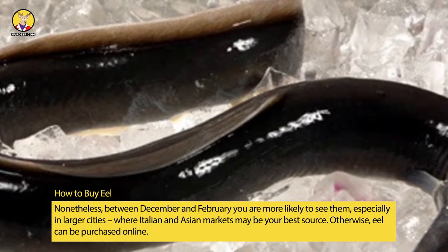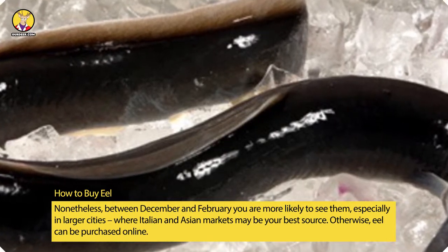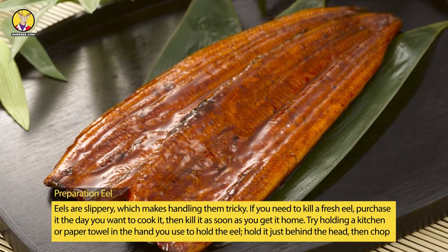Fresh eel is more likely to be found in larger cities, especially in Italian and Asian markets, which may be your best source. Otherwise, eel can be purchased online.